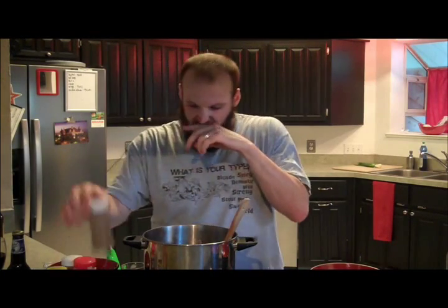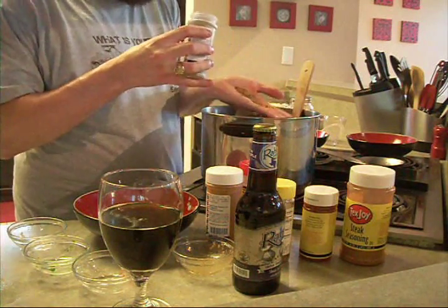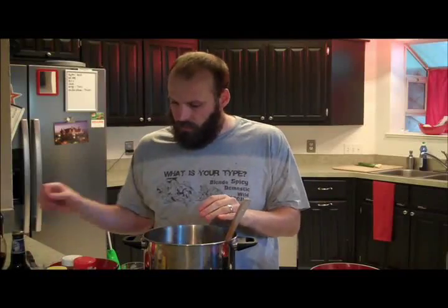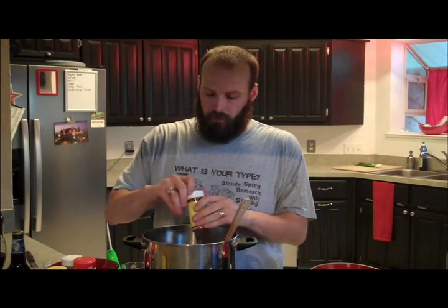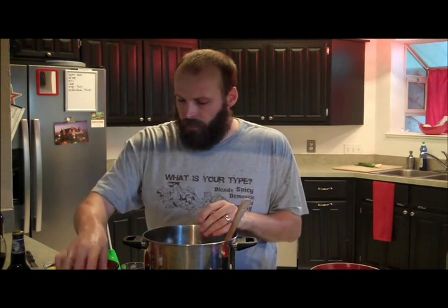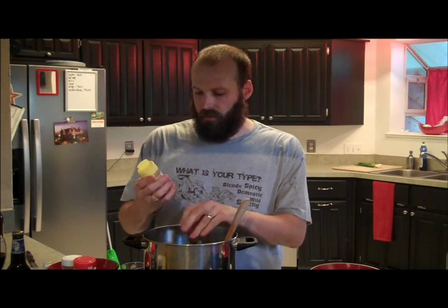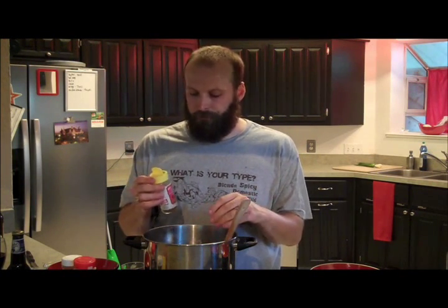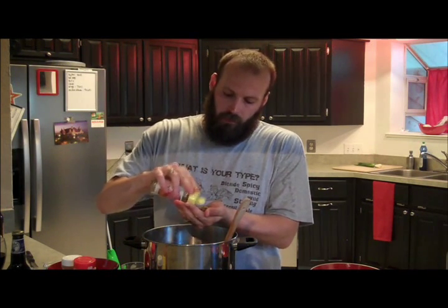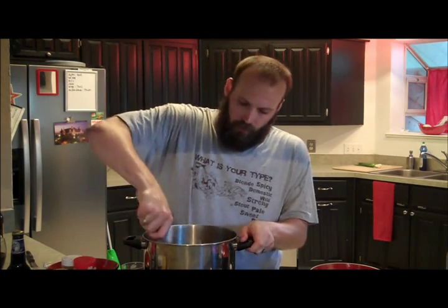Some ground cumin — a small little handful of that in there. A little bit of paprika — a little bit more spice, a little handful of that. And finally some oregano. As long as it's dried, you can get the whole oregano or you can get it blended up a little bit more — it really doesn't matter, it's all going to cook down regardless. Put in a fairly liberal amount of that in there and mix it all up.